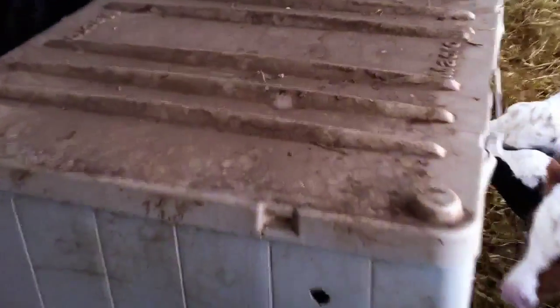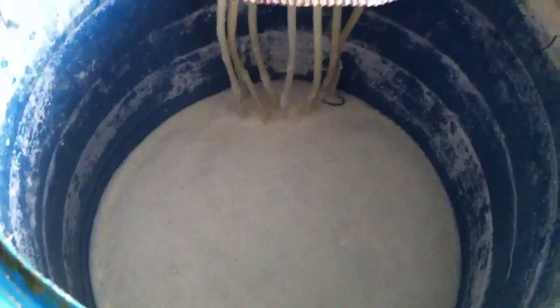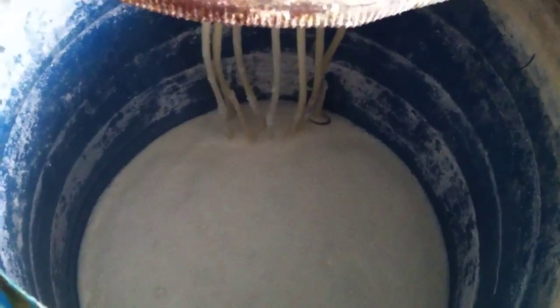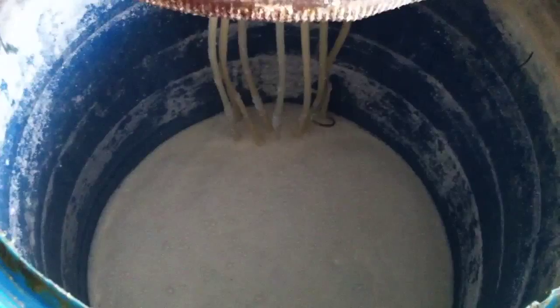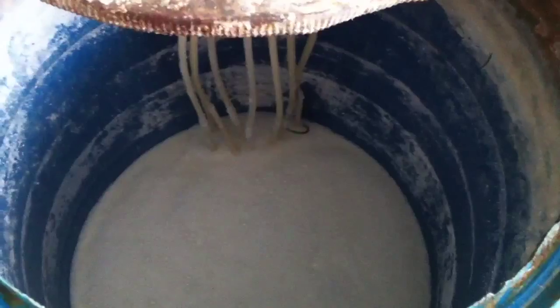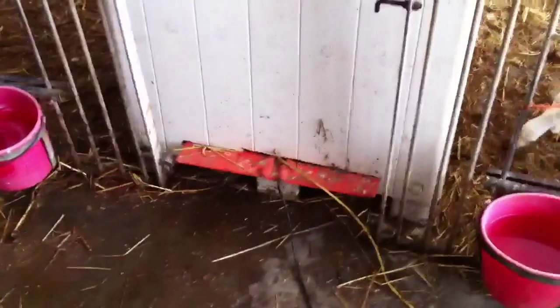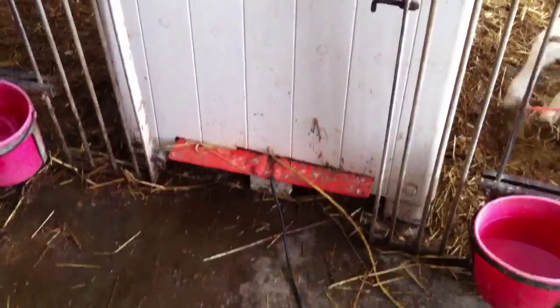Inside this box — let me get the lid off here — there's a barrel. Inside the barrel is a mixture of acidified milk replacer and water. We stir that up every few hours to keep it in suspension. Underneath the barrel inside is a hog heater to keep it warm.